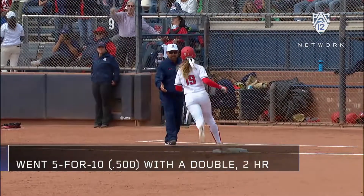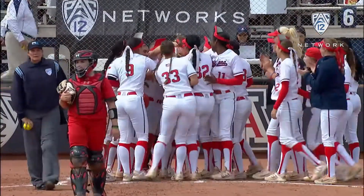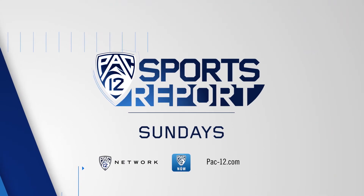Two-run homer for Jessie Harper and this crowd on their feet. Two-run homer. Nice.